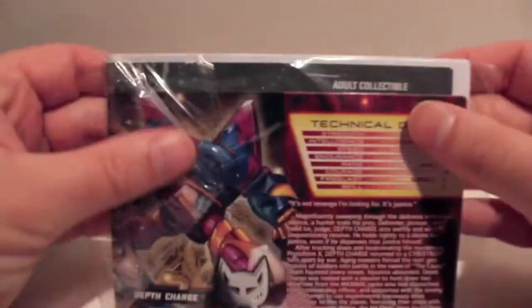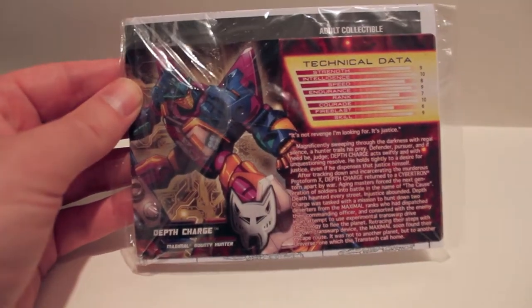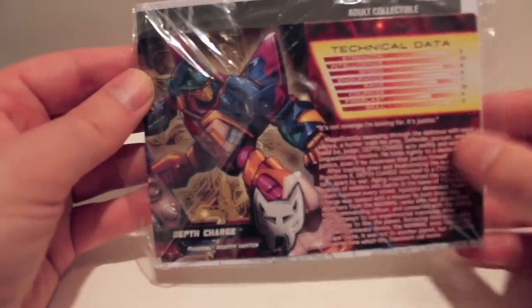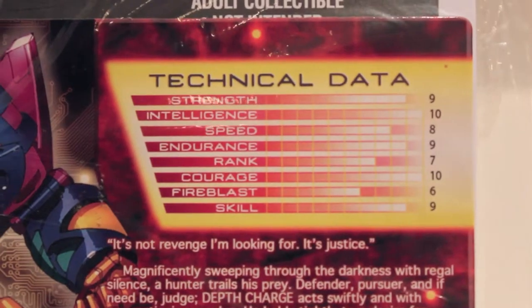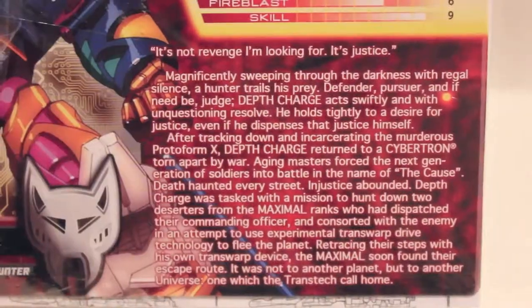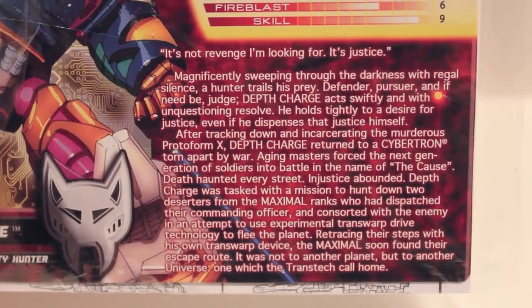Here's his bio card. I generally don't take these out of the plastic because I already know how to transform them. You have the instructions on one side and the tech specs bio card on the other. If you want to read his bio you can just pause it - it's basically just a bio from Beast Wars, so if you know the character from Beast Wars, there you go.